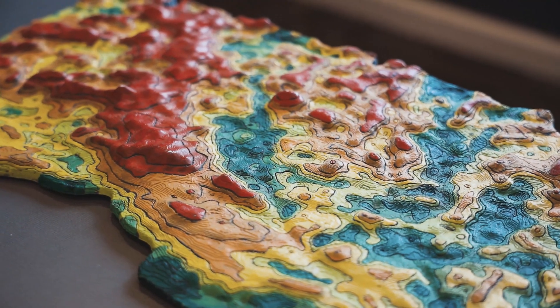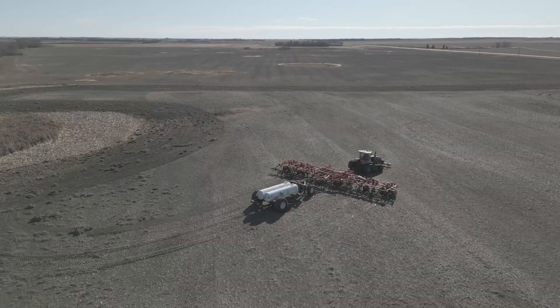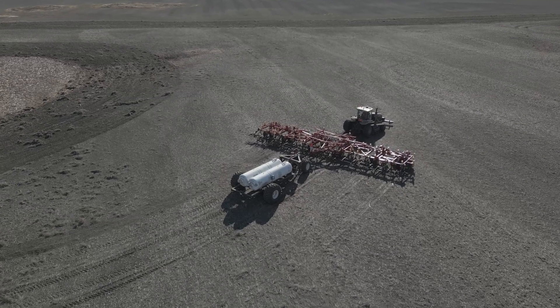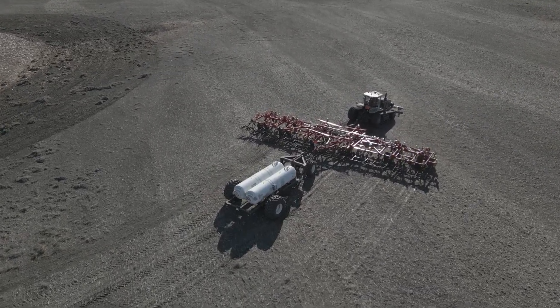SWAT maps was created because there was no other tool out there that actually built soil, water, and topography into a single map. No single one of those layers can really be used on its own because they're all intertwined.